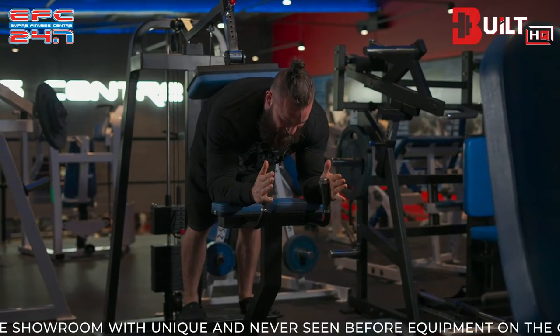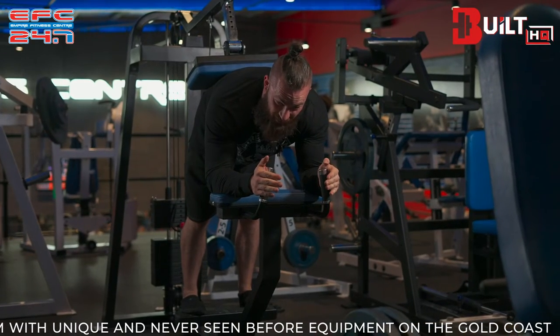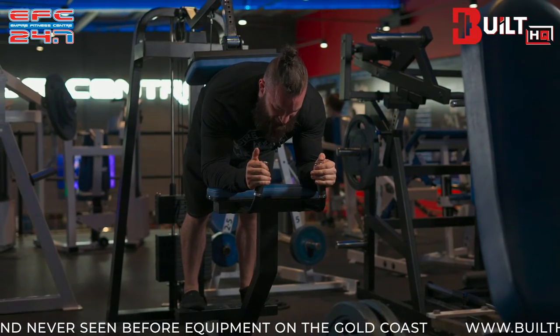Very importantly, we're going into the bottom position first, where we sink our heels down to the floor as much as possible until we can't go any further, going into a fully lengthened position.